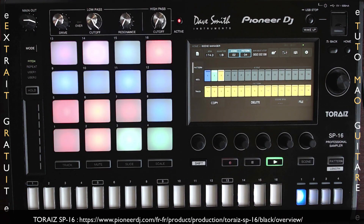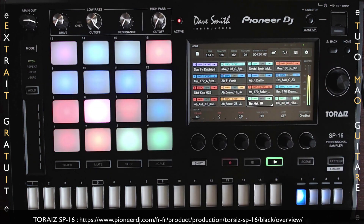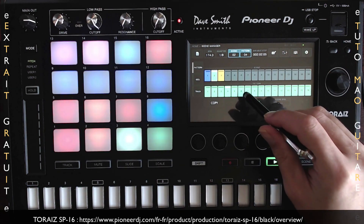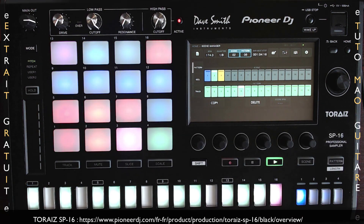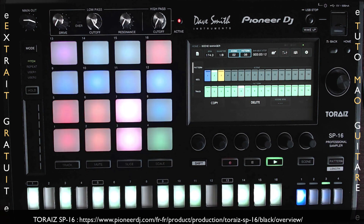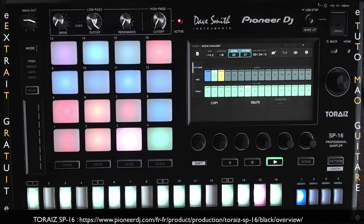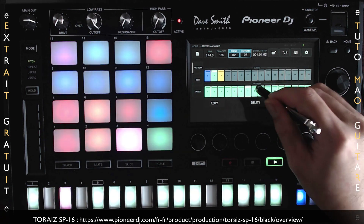On retrouve un moteur de traitement puissant pour utiliser les 16 samples simultanément, même quand vous en manipulez la durée avec le time stretch, le pitch, la hauteur des notes et le pitch bend ou l'amplitude. On aura également une enveloppe et 8 Go de mémoire flash pour assurer suffisamment d'espace afin d'utiliser le TORES SP16 de manière complètement autonome, c'est-à-dire sans avoir besoin d'un ordinateur. Comme je vous le disais, on va retrouver les filtres analogiques de Dave Smith.